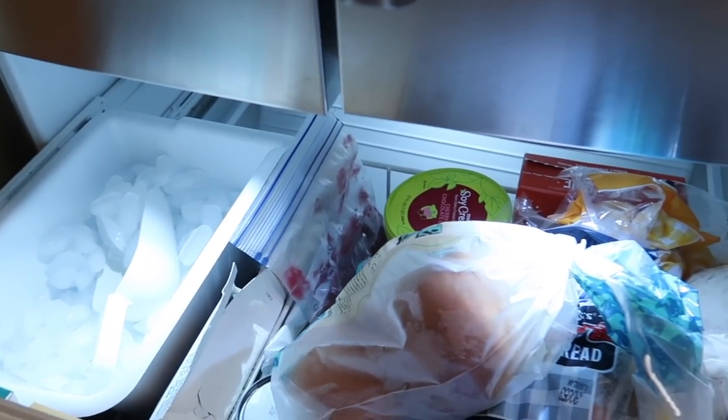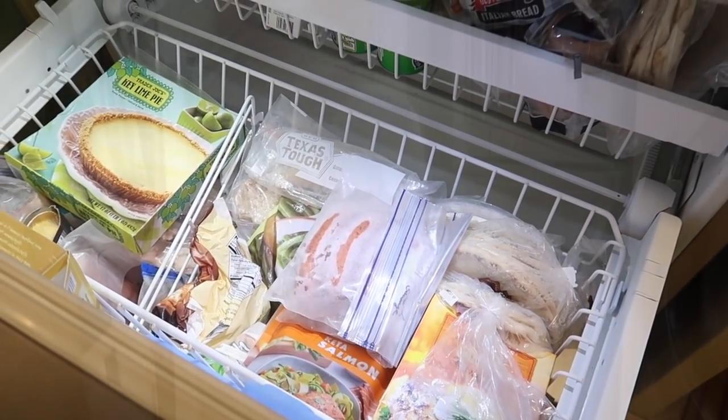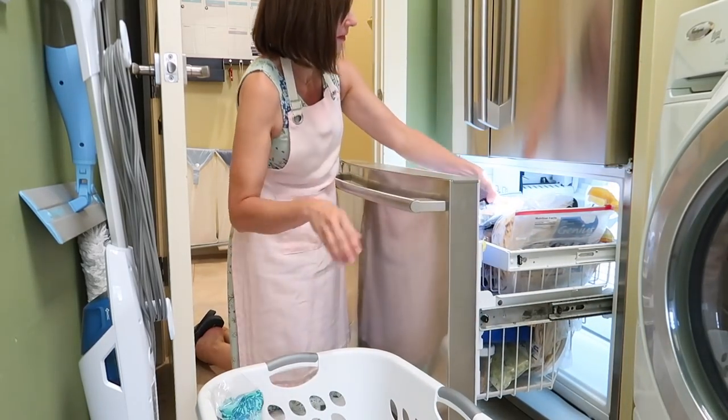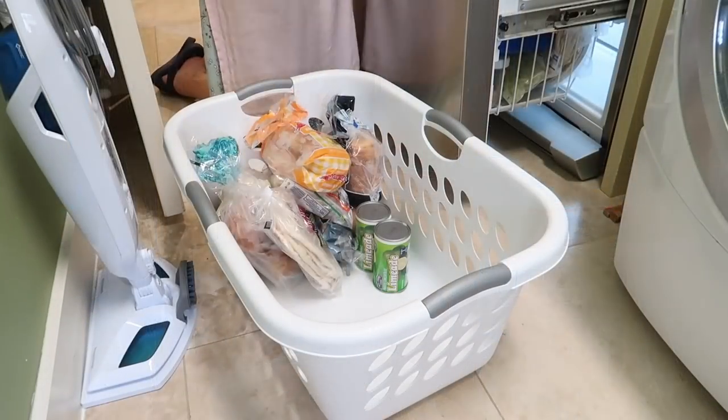We got those things worked out and I'm fairly happy with the results, but you'll have to keep watching. The next day I was eager to get started, although a little daunted at the amount we were keeping in this freezer. I knew I needed to work fast, so I laid a towel out on the floor to cushion my knees.